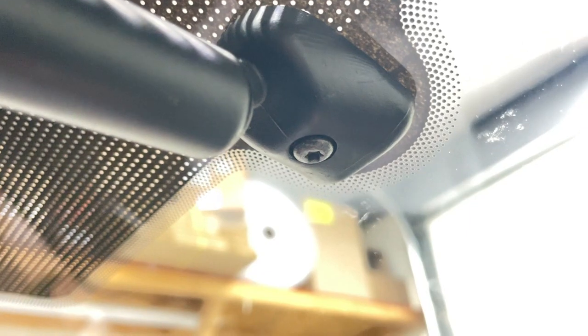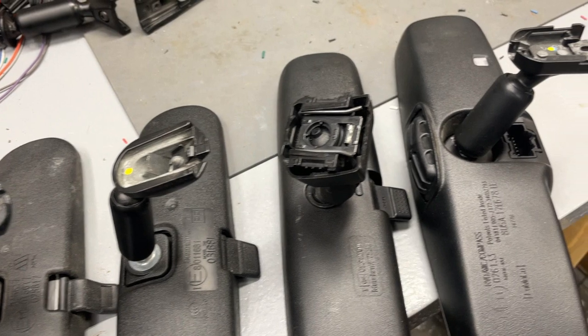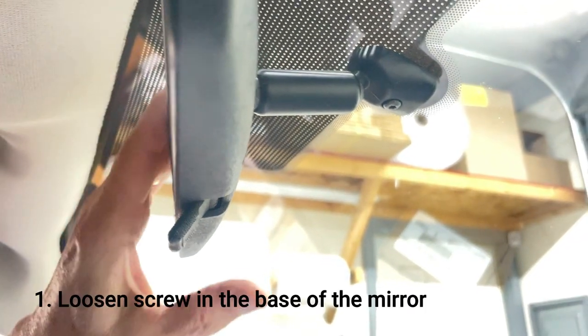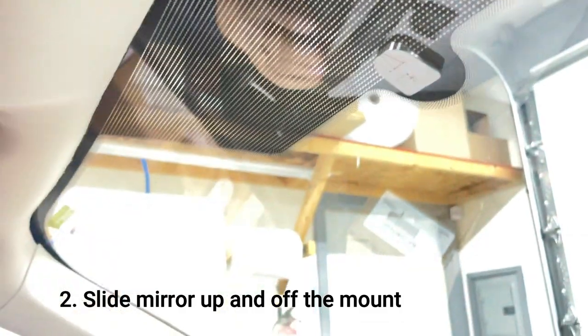Okay, let's get to the installation. This particular vehicle came with a mirror that is secured to the windshield mount with a T20 Torx screw, so swapping the mirror out is super easy. Some mirrors do not use a screw to attach the mirror to the windshield mount, so for these mirrors the removal process will depend on the attachment method. For this installation, it's a matter of loosening the screw in the base of the mirror, then sliding the mirror up and off the mount, and setting it aside.